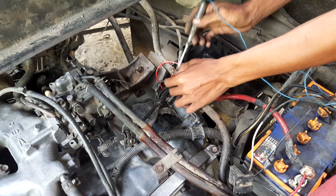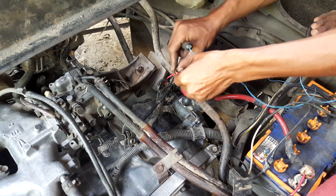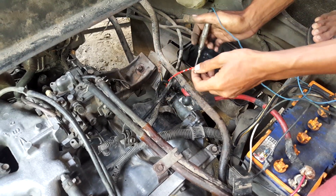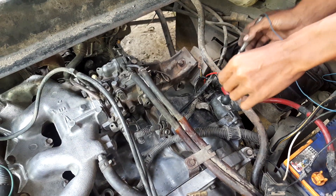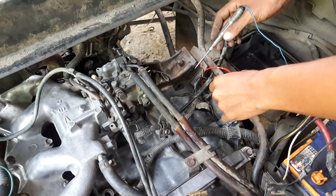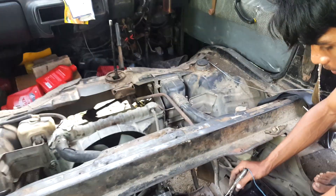Caranya lu cabut dulu, lepas itu. Lepas, terus tempelkan test pen di sana — yang satunya sebelahnya, lawannya. Nah itu, coba di starter, keluar gak strumnya?